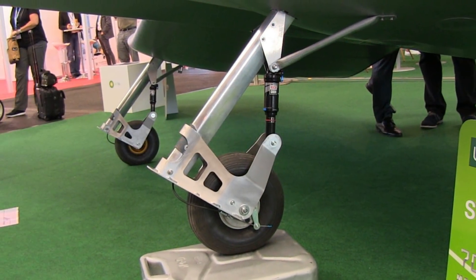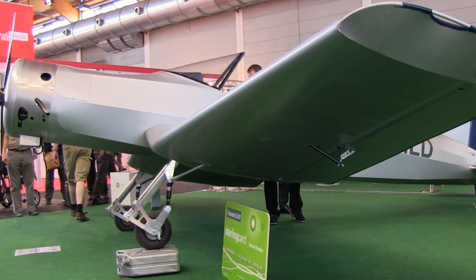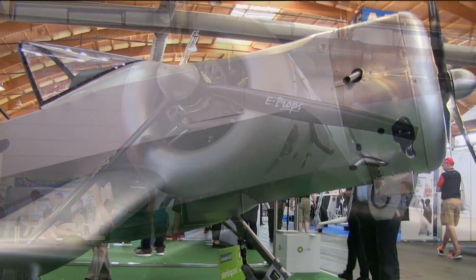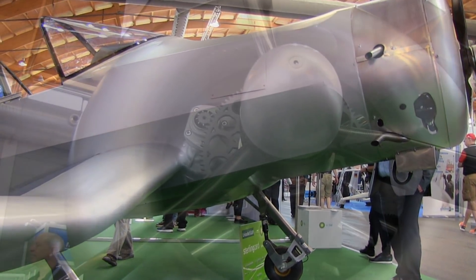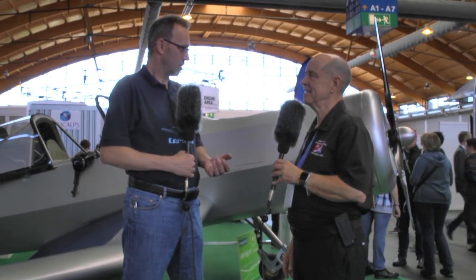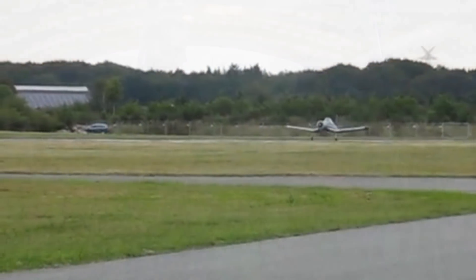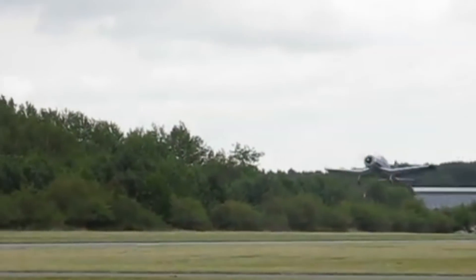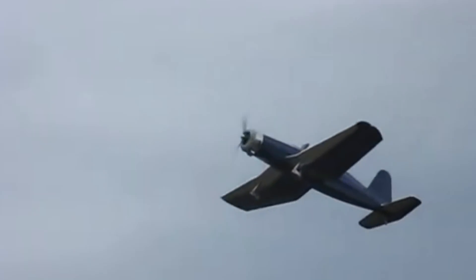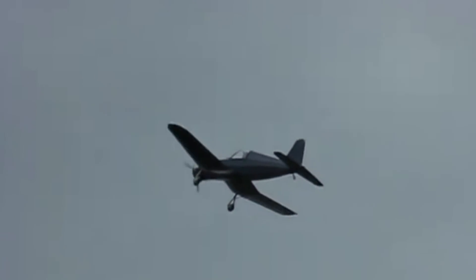There was concern that a three-cylinder radial engine might produce too much vibration, but using standard engine rubber mounts, they were pleasantly surprised from the very first start — it behaves fine. To put it in perspective: the engine weighs 50 kilograms, while the entire structure of the aircraft is only 70 kilograms. The engine weighs almost as much as the whole rest of the airframe, which was the reason for concern, but the result was a positive surprise.